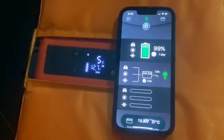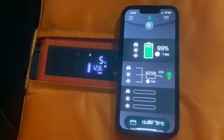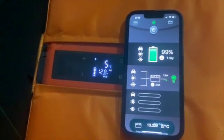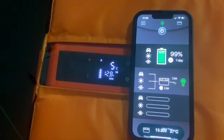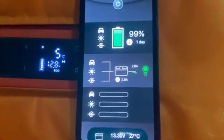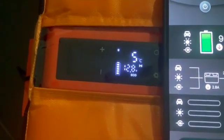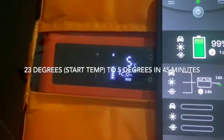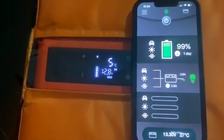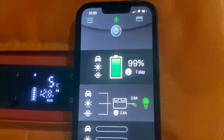Looking at the RedArc app and the fridge side by side — the RedArc is at 13.3 volts. The fridge compressor is actually running at the moment to get it down to 3 degrees, and you can see it's pulling 2.8 amps out of the RedArc. It's sitting at 5 degrees, and that's about 40 to 50 minutes after I switched it on at 23 degrees and plugged it into the RedArc. That's pretty impressive. The battery on the RedArc is still showing 99%, which is where I started.